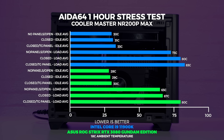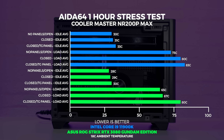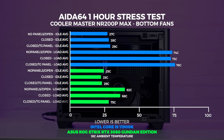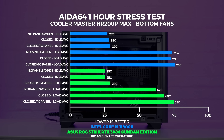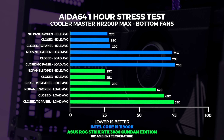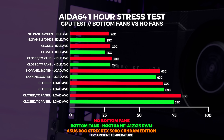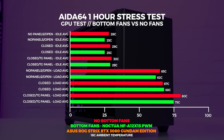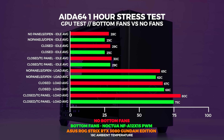With the TG panel on and no bottom fans, the GPU absolutely cooks — it's acceptable but not ideal. Now adding the Noctua bottom fans, temperatures come down across the board including GPU and CPU with the TG panel on. Comparing GPU temperatures directly with and without the bottom fans, they are lower on average. The closed-panel temperature difference is within margin of error, but the TG panel temperature is five degrees lower — which is actually quite a bit cooler.